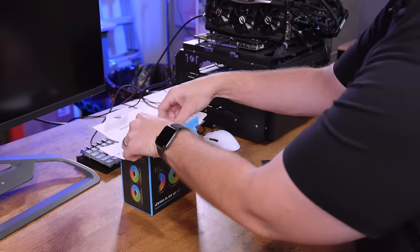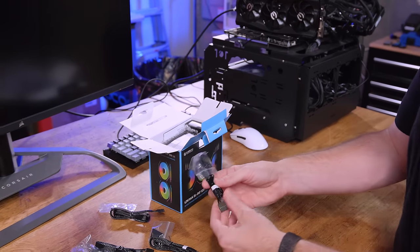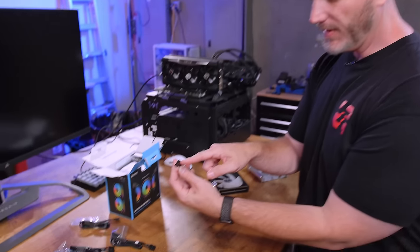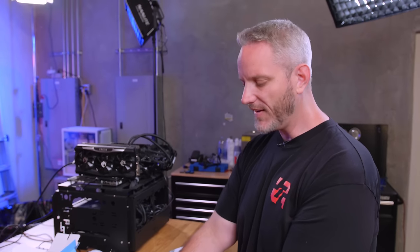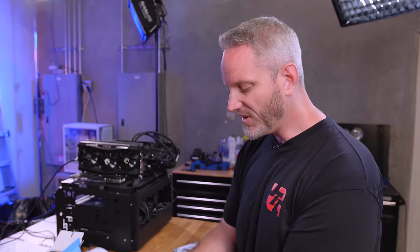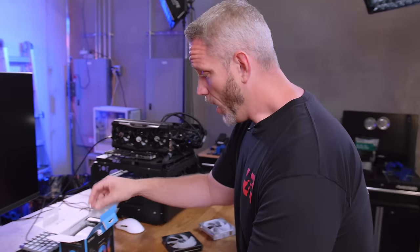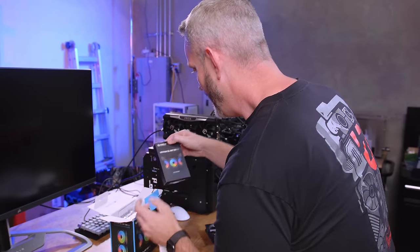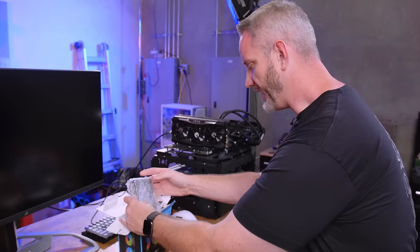When Lian Li told me a while back they were coming out with these new fans, they very much so require their own controller. Look at the difference in plug — this is a very different plug. They were actually using the JST plug, which is the industry standard plug. This is not that, because there are so many lights in the new fan.